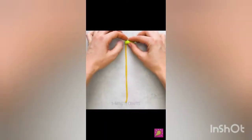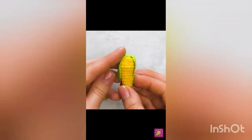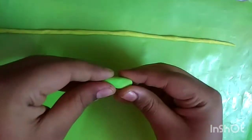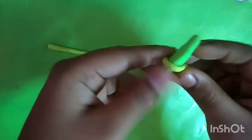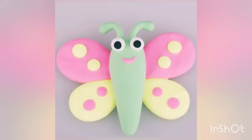Now we are going to do a corn keychain. I don't know how to do it in my life, but I'm going to do it. I'm going to cut the pillow. It is gone.